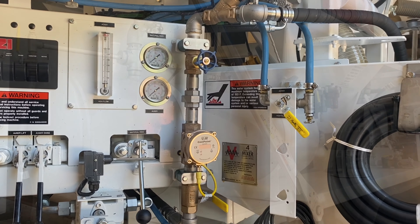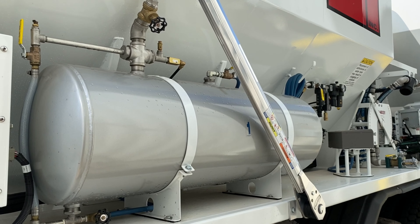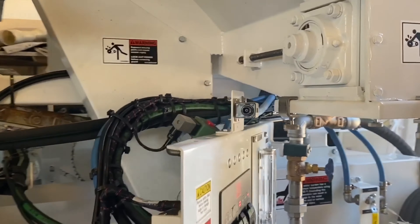Zimmermann volumetric mixers can be equipped with one or more admixture injection systems. These provide a means of delivering specific amounts of liquid admixture to the mix auger.